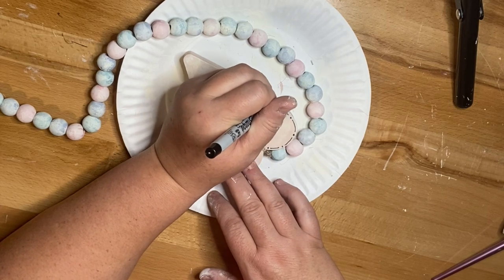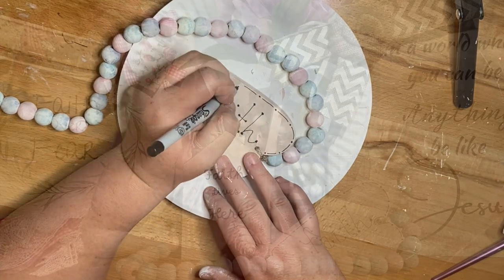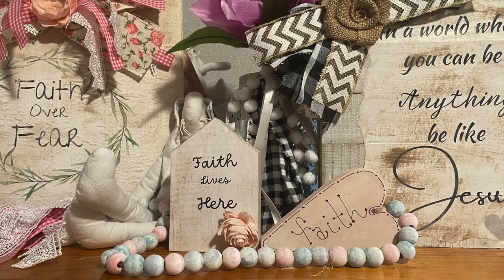All I'm going to do is take that Sharpie, go around, do the dots and lines, and then here it is styled in some decor.